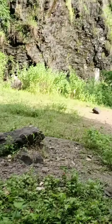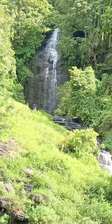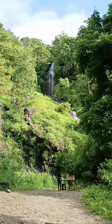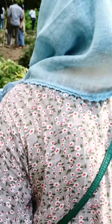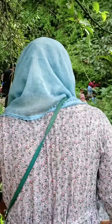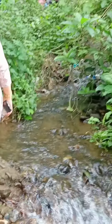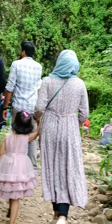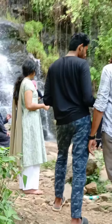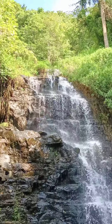Here is the top of the waterfall. Here is the bottom — here are the waterfalls. You can get through the waterfalls here. Then you can enter the waterfalls here.